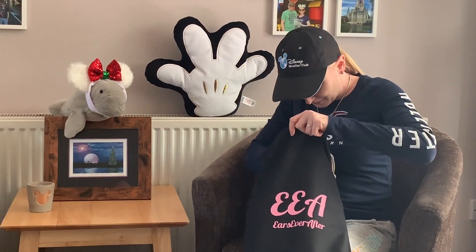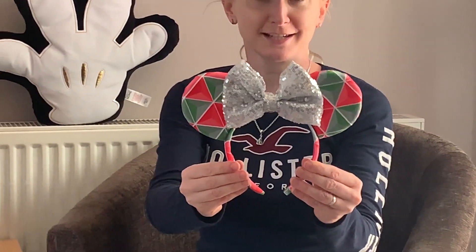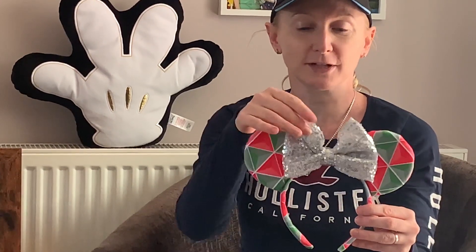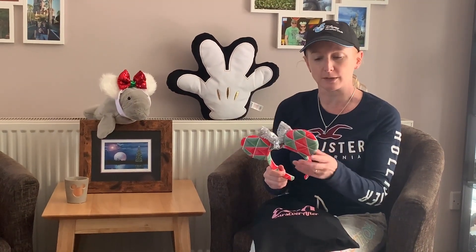So my first pair is the Christmas Spaceship Earth ears that Natasha designed herself. They are really nice, really pleased with those. The material is kind of velvet, so they're going to be super comfy to wear. You can have whatever colour bow you want with them. Can't beat a bit of Spaceship Earth! So I've now got the trinity of Spaceship Earth ears - the plain grey ones, the spring coloured ones, and now the Christmas one.